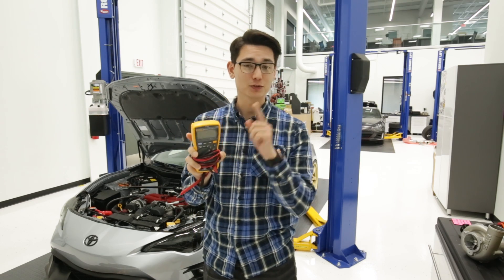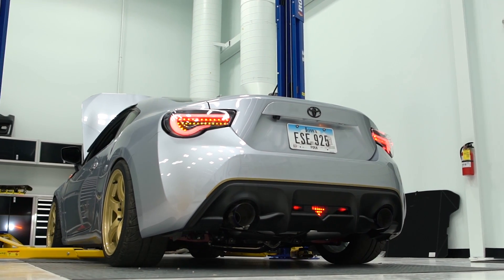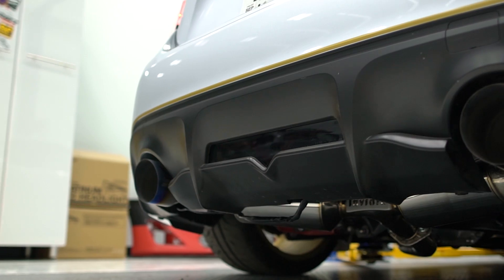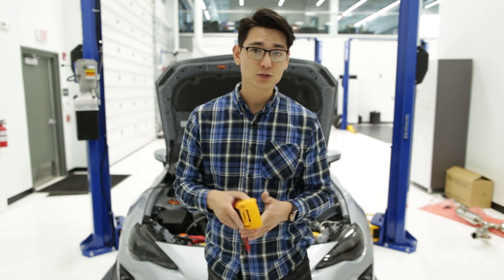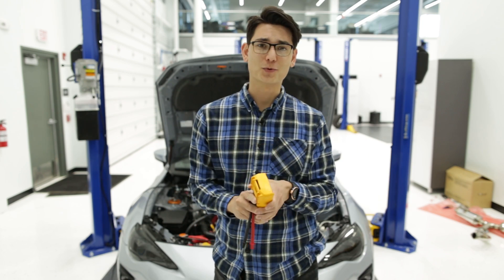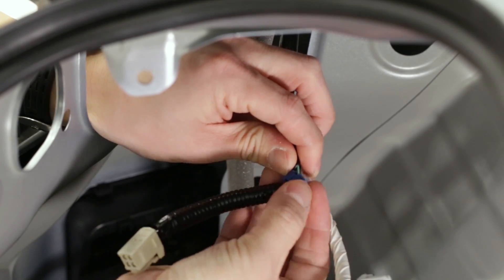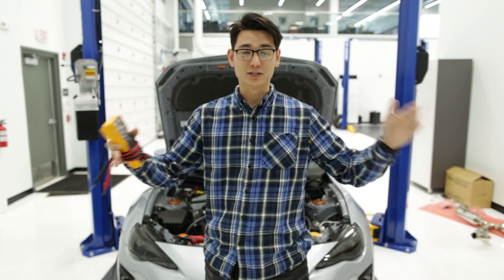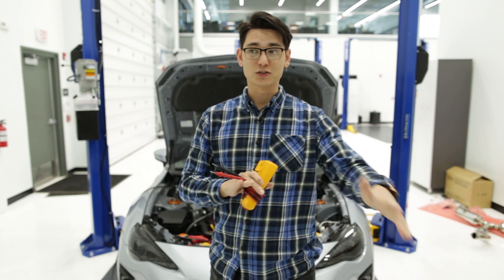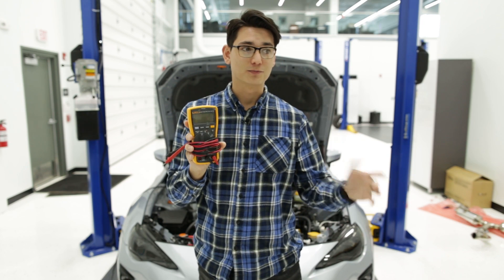Today I'm gonna show you how you can use a multimeter to make sure you're tapping on the right wire when you're making lighting modifications. Knowing how to find the right wire is really important. When I make how-to install videos and show you that you need to tap into this wire — this color, right here — I can't always guarantee it's gonna be the same across all FT86s and H6s across all years. Our 2017 H6 may not be the same color as a 2013 BRZ. So it's really important to have a multimeter and know how to use it, and double-check before you tap into the wrong wire.